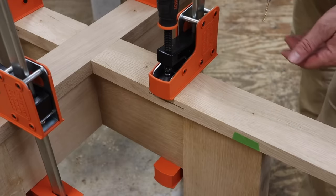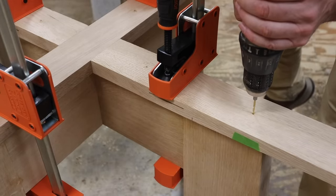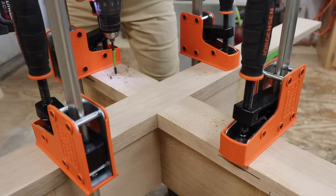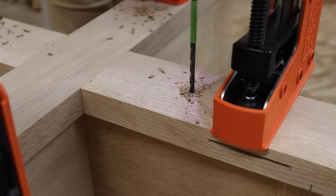I've clamped the cross brace into position — now I can drill through the pilot hole and into the brace. While I have the cross brace in position, I'll pre-drill holes for the screws that will go into the cross grain.